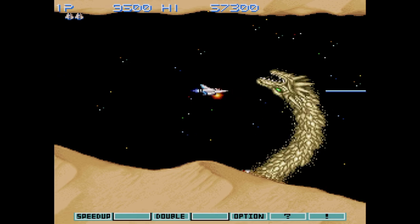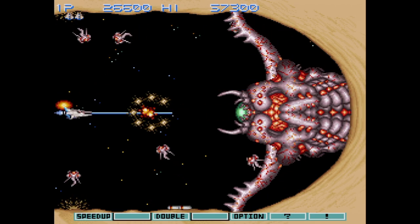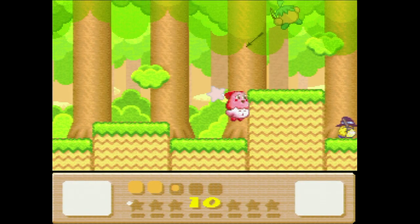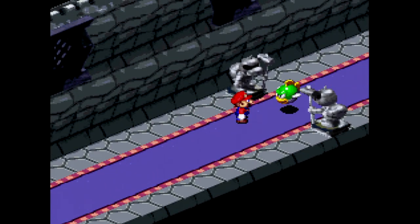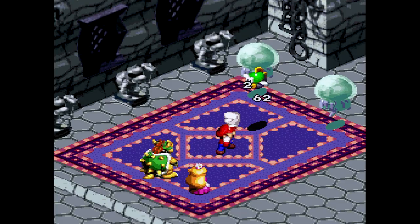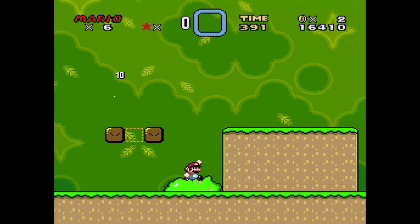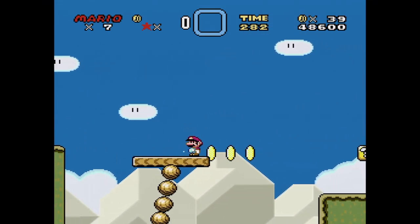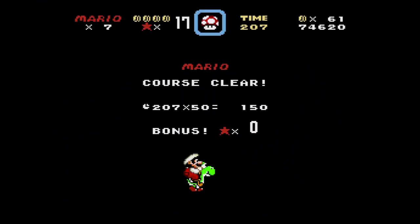Do you ever wish your Super Nintendo had blast processing? Some cool hacks from Vitor enable just that in a few different games. These take advantage of the SA-1 chip, an add-on used in games like Super Mario RPG and Kirby's Dream Land 3. The SA-1 is similar to the SNES's main CPU but runs at over 10 MHz instead of 3.58 MHz. You'll need an FX-Pak Pro to run these on real hardware, or a donor cartridge with an SA-1 chip. The first game to get this was Super Mario World, getting rid of a few minor slowdowns.